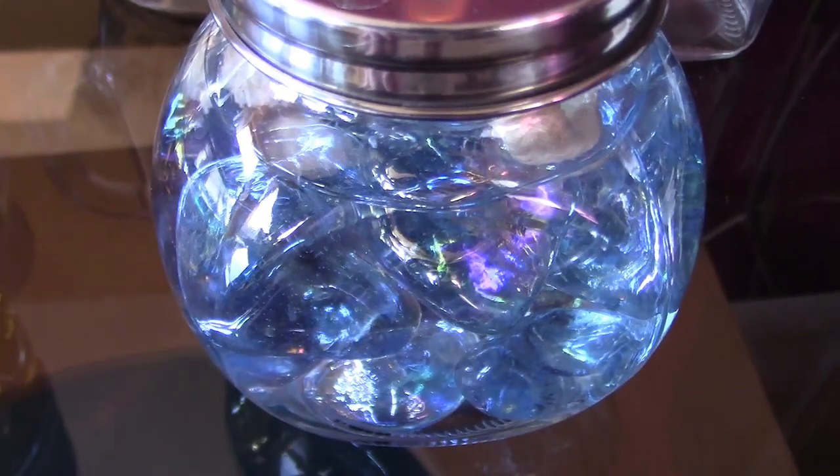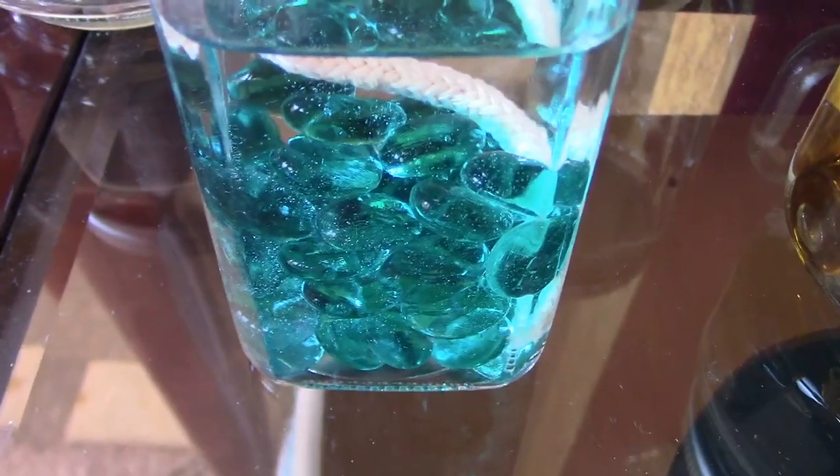That's blue-tinted glass rock, or fire rock. And those are amber glass beads. And these are the teal or greenish glass beads.